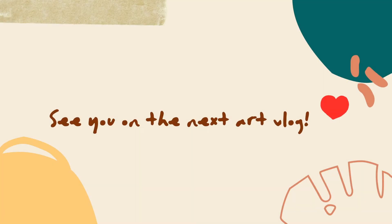Thank you for watching this art vlog. Keep the creativity burning. See you on the next art vlog. Bye!